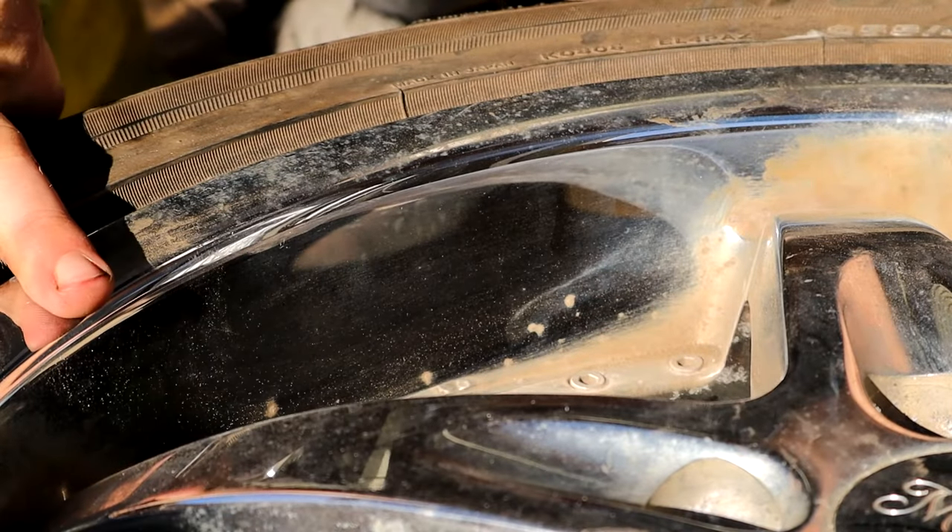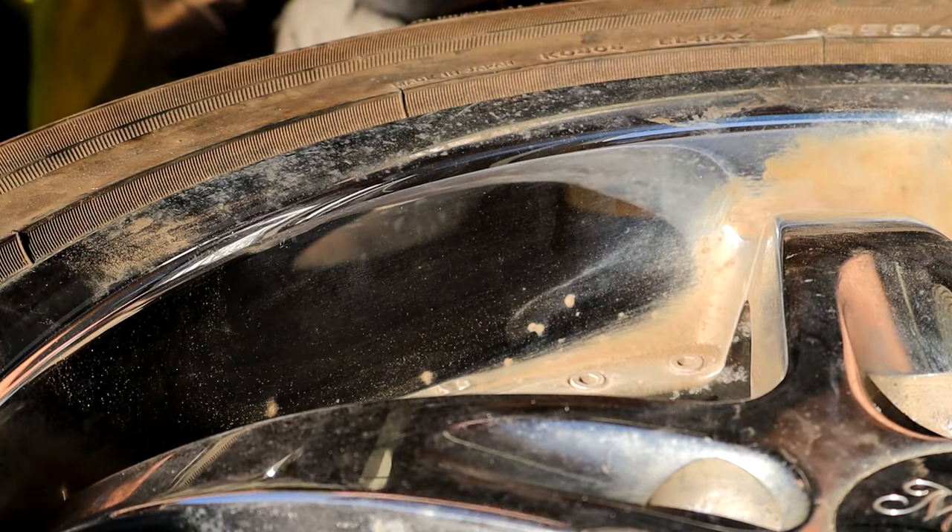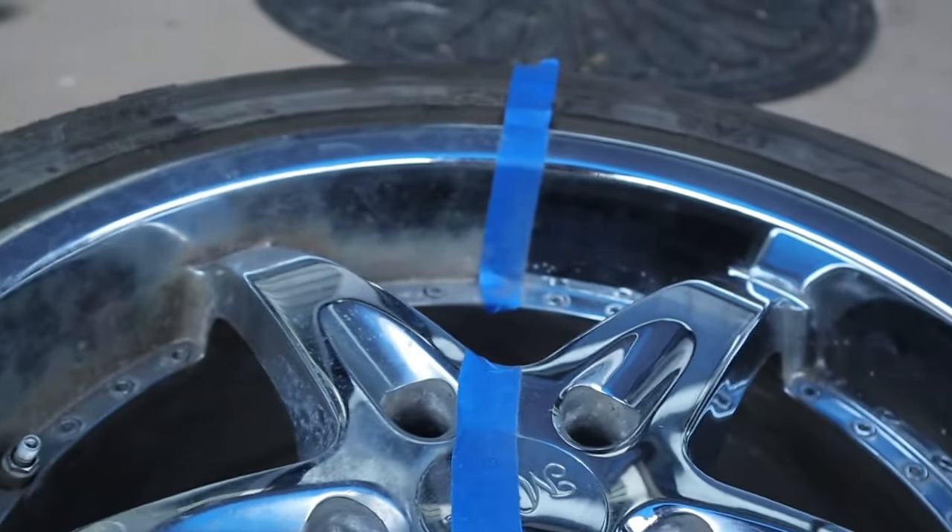I'm going to work on this for a few more minutes and then show you the results. I actually taped off half the wheel to show you guys a 50/50 of the before and after. After you use the steel wool, you want to rinse off the wheel to make sure you get all of the little bits of steel wool off, because if you leave those on there they can end up causing surface rust on the wheel. You can just use a water hose to spray off the wheel, but I don't have access to one at the moment so I'm just going to dump water on it.